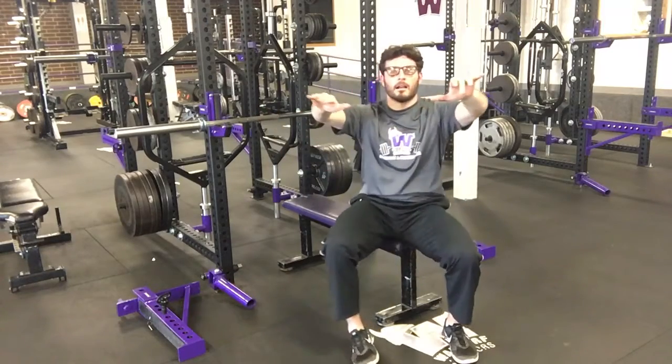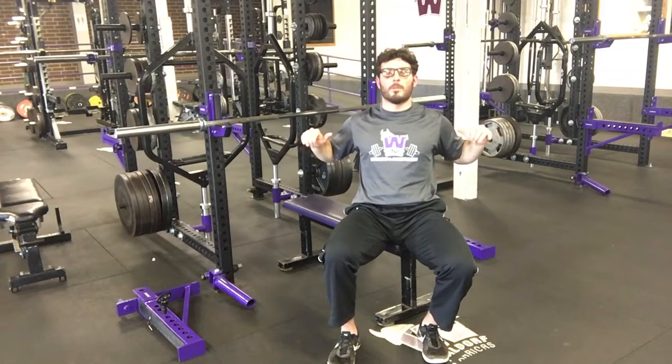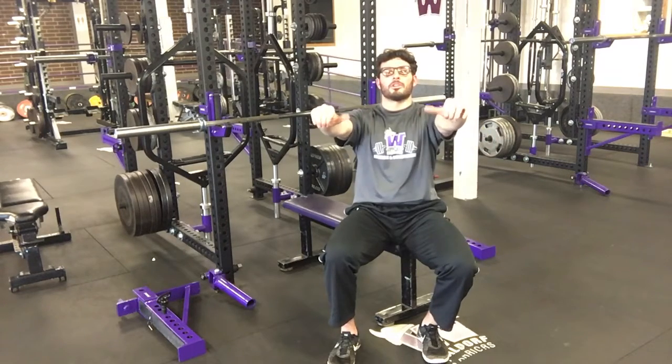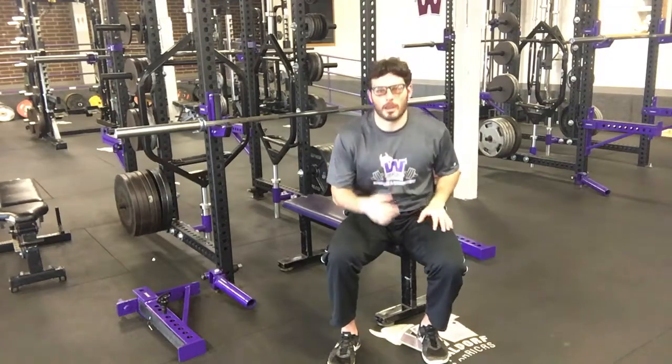The main thing here is we're changing our bench press from about a 45 degree elbow flare in the regular bench to now those elbows are tucked along the side of the ribcage when you bench.